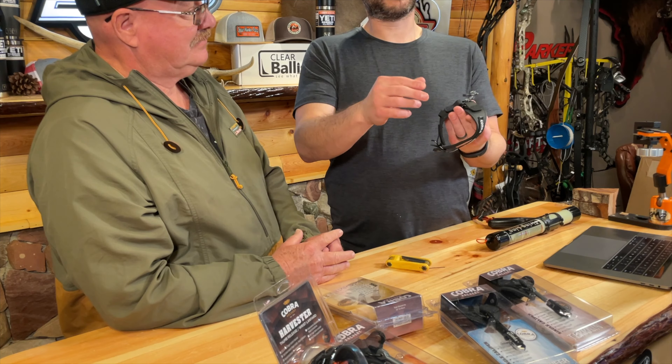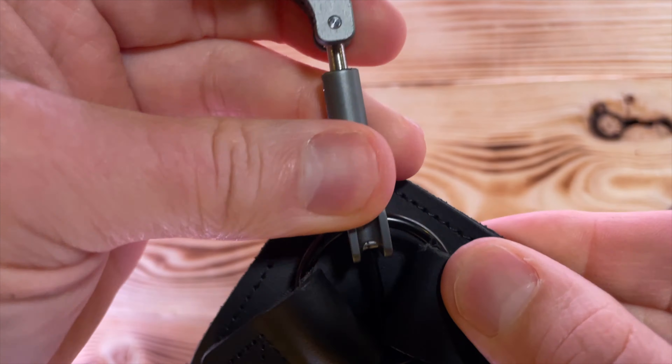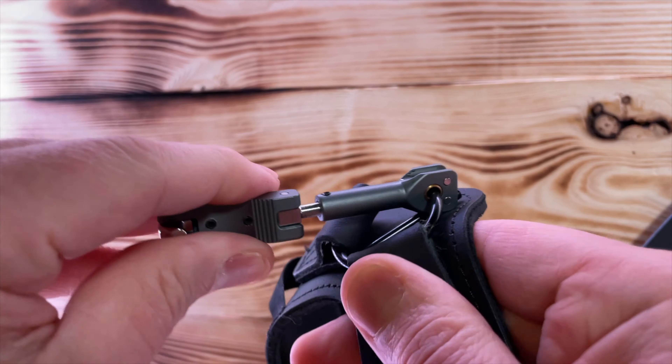Alright guys, we're back with the Moment from Cobra. This one is really unique and actually has a lot of really cool features, and the quality of it is really something. This is a hook style release.